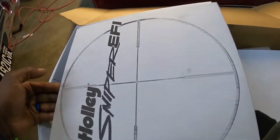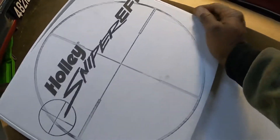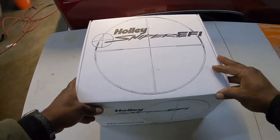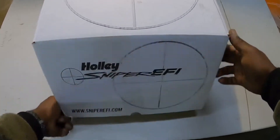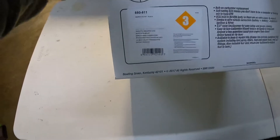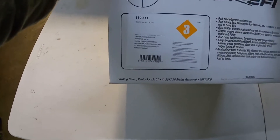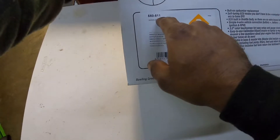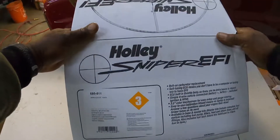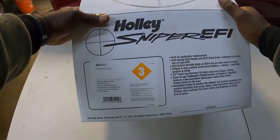Let's get the big box out. Let's set this box to the side and take a peek under the hood. This has a separate part number, which is 550-511 — Sniper EFI kit black — but it doesn't have the K on the end because this is just the throttle body. The throttle body is a bolt-on carburetor replacement, spread bore and square bore.